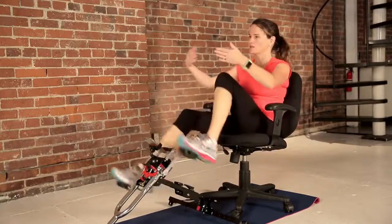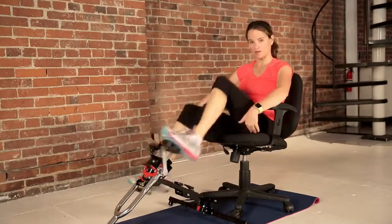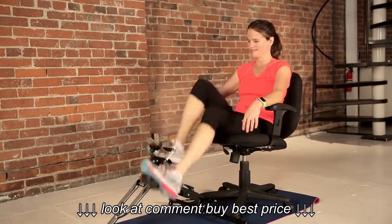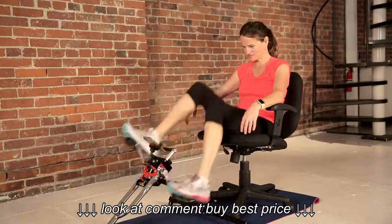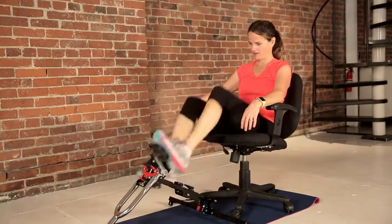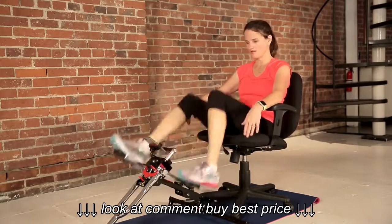If you're doing this at your desk, somebody can walk up to you, have a conversation, and you're not out of breath. You can do this on your couch at home with the family watching TV. I've had it at the airport and on the soccer field. Nice moderate pace — resistance not too high, not too low.